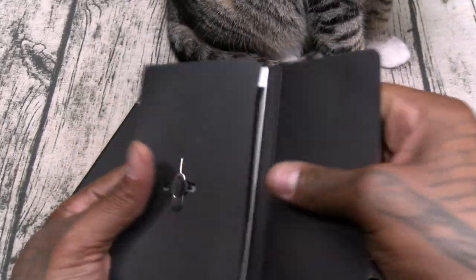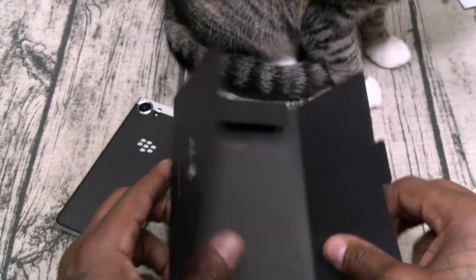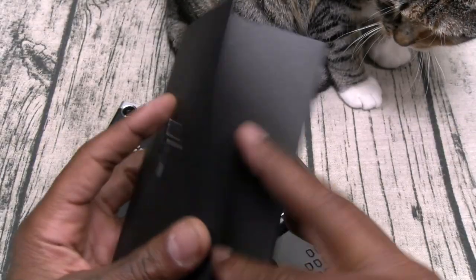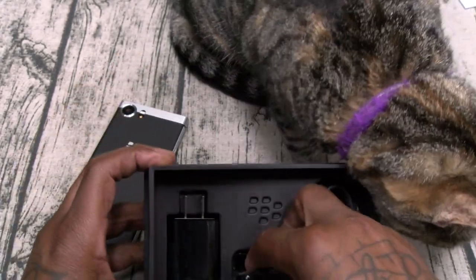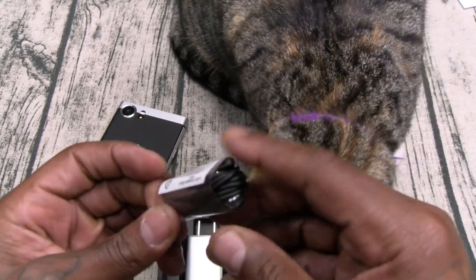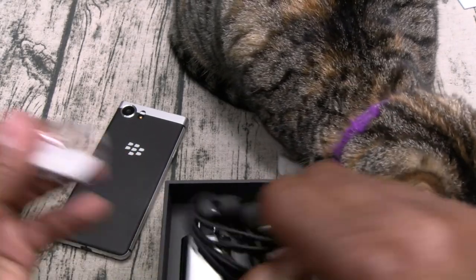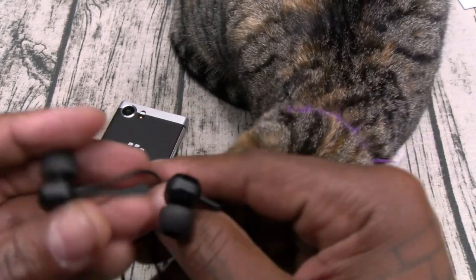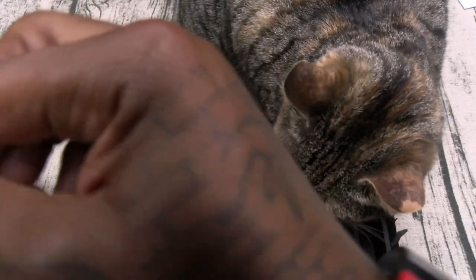Okay, this should be your usual books and documentation — file those to the side. Here's your SIM ejection tool, you're going to need that. Look at this presentation for 550 bucks. Now check this out — you get a set of headphones. Shout out to BlackBerry, they're doing it right. No matter what the price is, this should be a standard accessory on any phone.